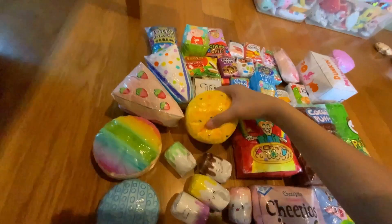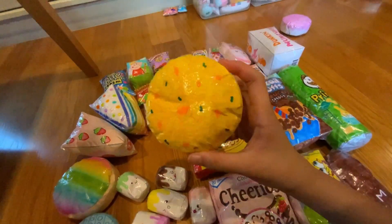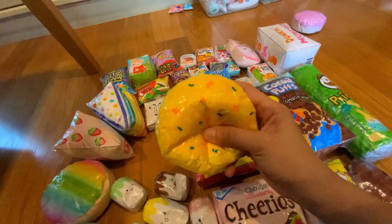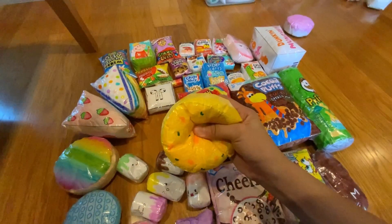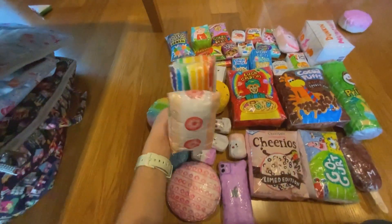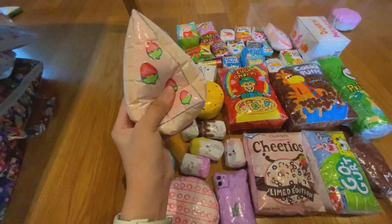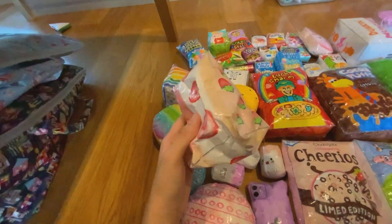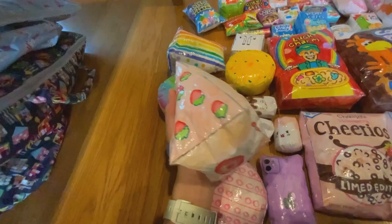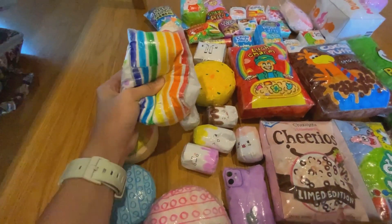Next we have this Korean noodle. I tried to draw the designs — it doesn't really look good on camera but it does look better in real life. It's super squishy! Next we have this 3D cake with a strawberry flavored one. For some reason this pink one looks good in real life but looks kind of light on camera. We also have this one — this one's really slow rising.